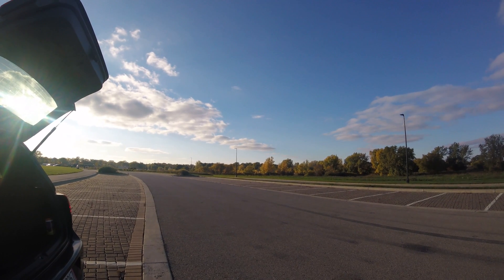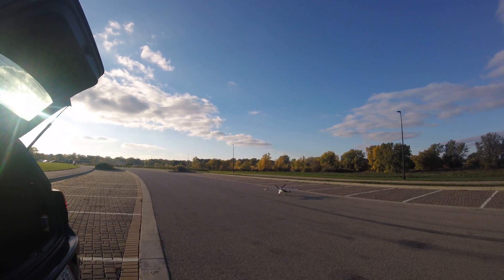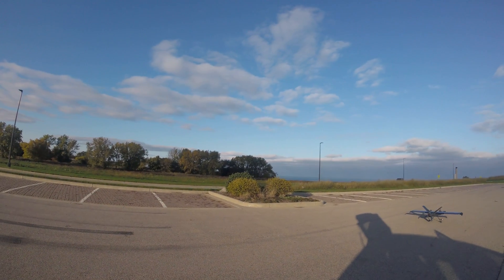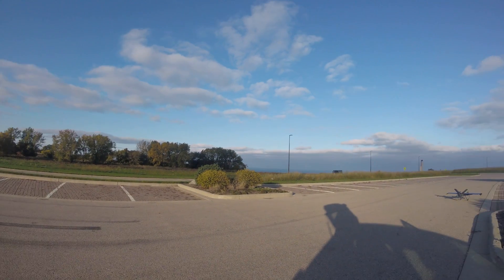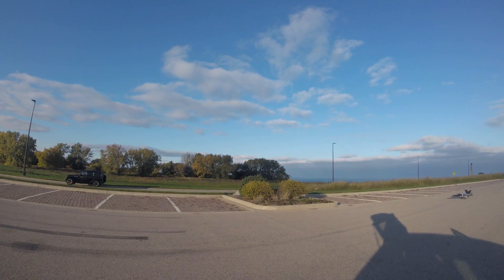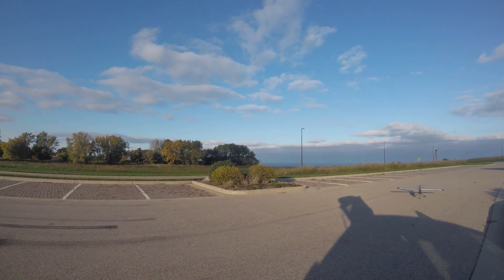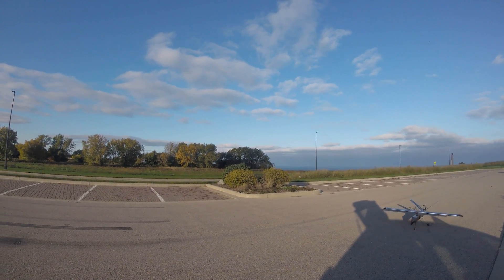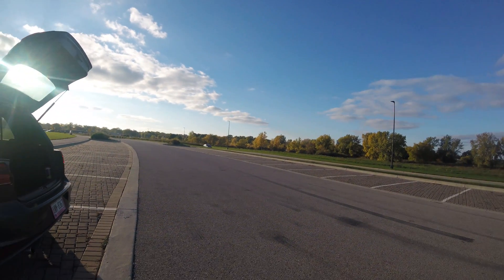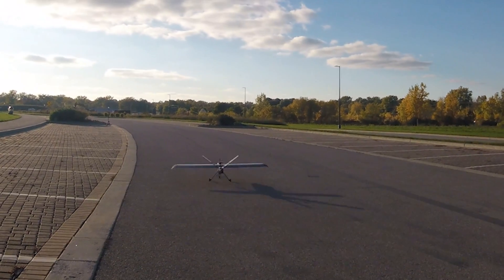For those wondering where my accent's from — I have no idea. My dad's English and my mom's from Nicaragua in Central America, so it's probably a combination of both. Anyway, just getting ready here for the first takeoff. Here we go — and boy, it's a good-looking airplane, isn't it? So here it is, the first maiden flight.